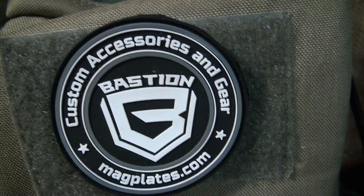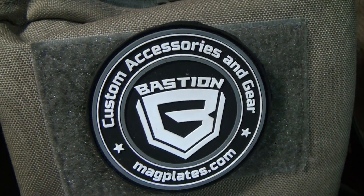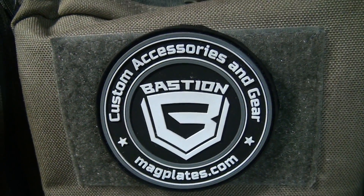We're going to talk a little bit about Bastion, or magplates.com. It's a great source for a lot of cool personalized gear.